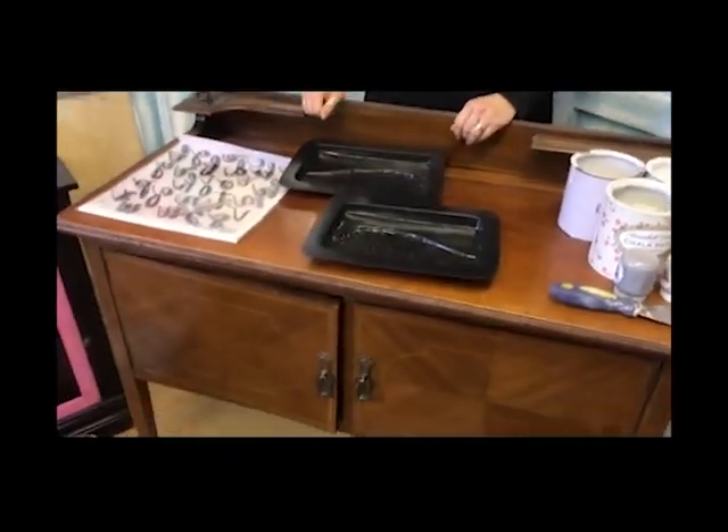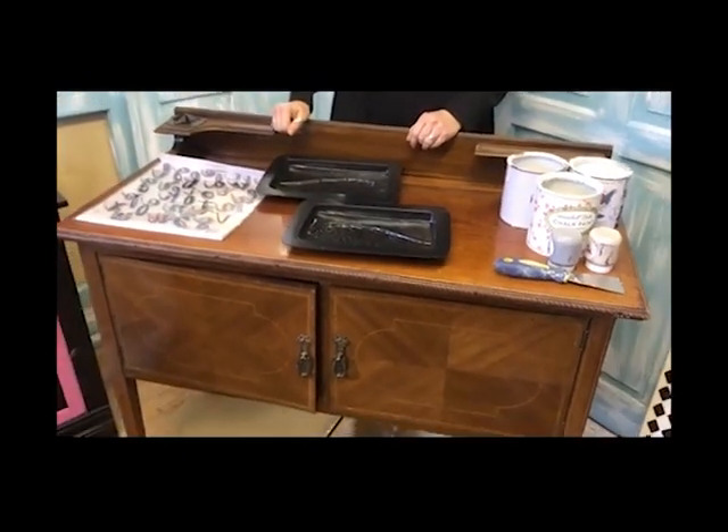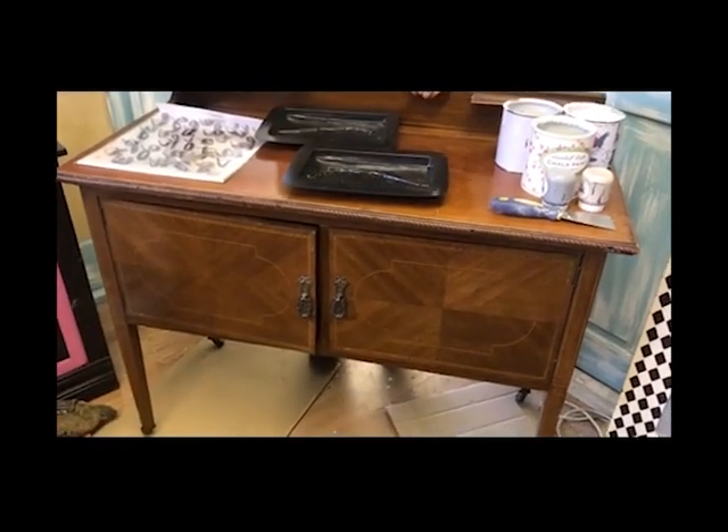Good morning, this is Paula from Fairy Shikemporium, and I have this beast to do today. It's a bit of an ugly old piece of furniture, but I'm hoping we're going to transform it into something beautiful.